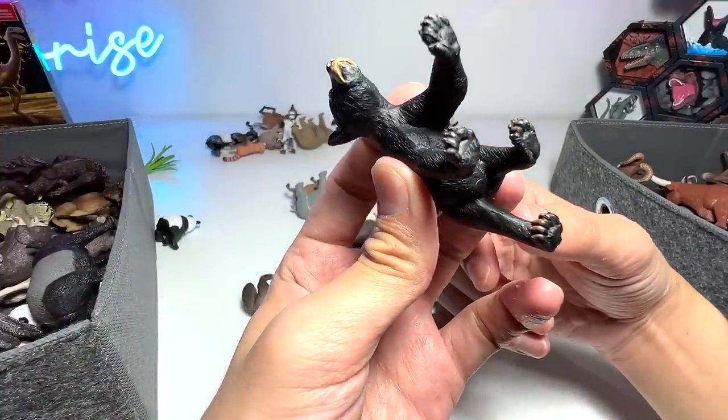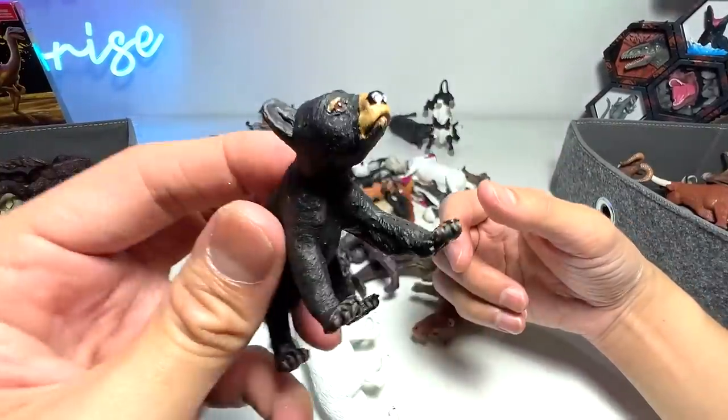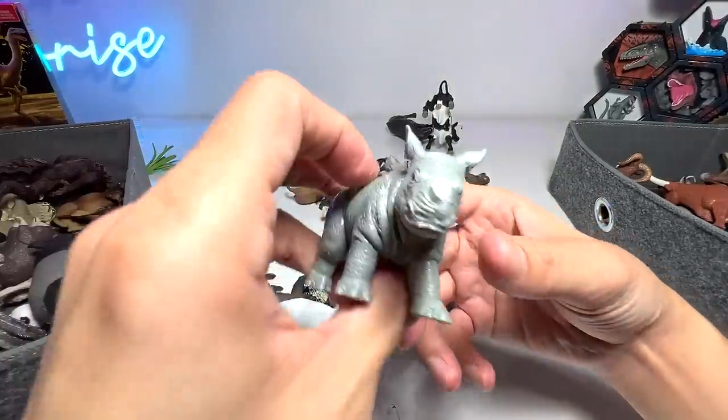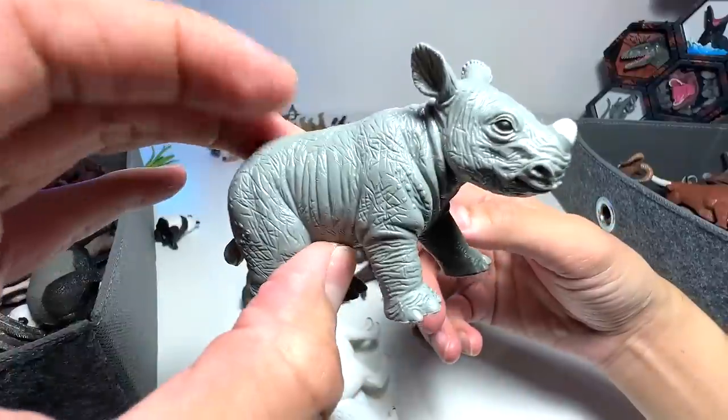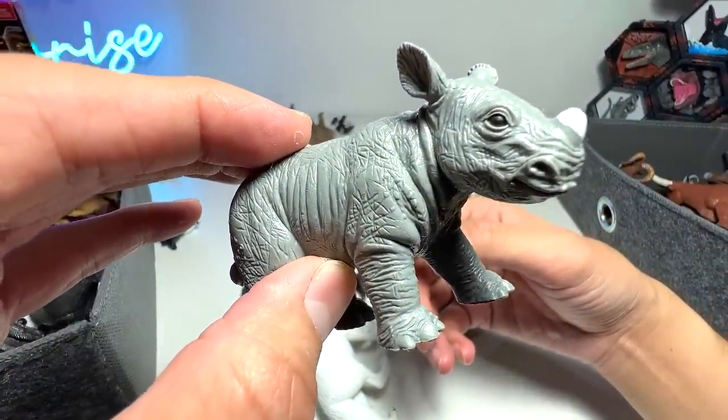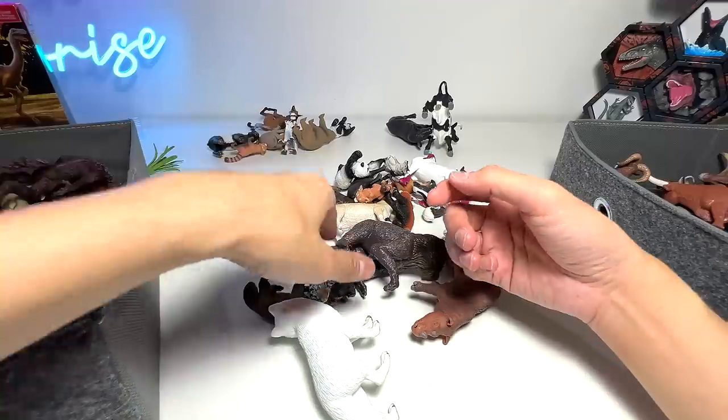What do we have right here? We have a black bear cub — a very adorable young baby bear. And this is a rhinoceros calf. I think we can actually put this in our African animals collection.